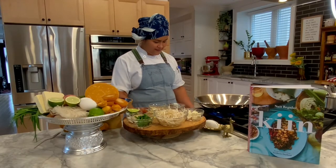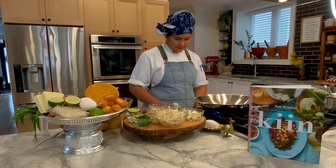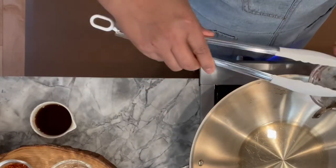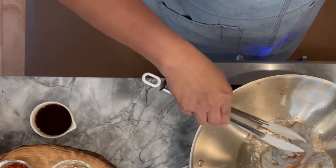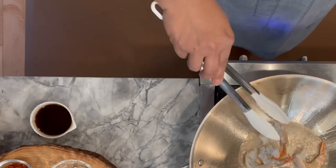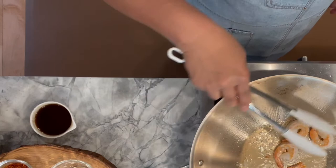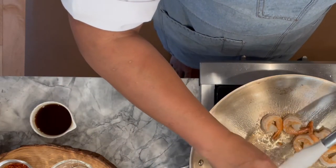I like to heat up the wok on high heat just to prep the wok, and then I will turn the heat down to medium. Then I will add oil, add shrimps, and cook the shrimps just enough for them to turn orange but not fully cooked, because later on we cook them again with the sauce. After that we will add minced shallots and tofu.